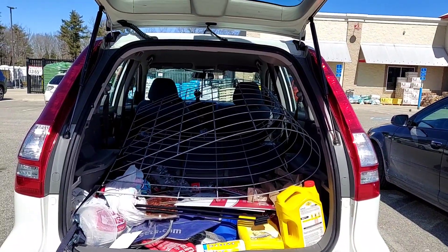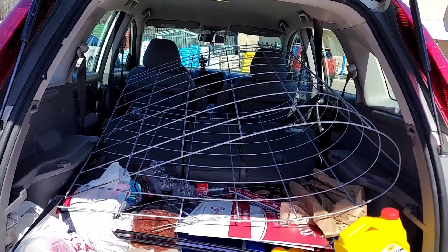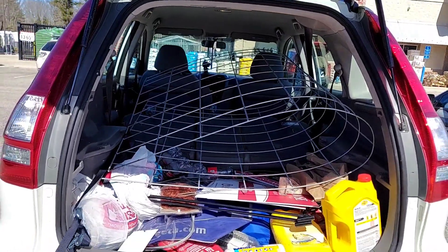And there we go — it does in fact fit! I think I could do this with maybe three panels at a time, which means I'll have to make a couple of trips, but hey, we got one and we can get started.